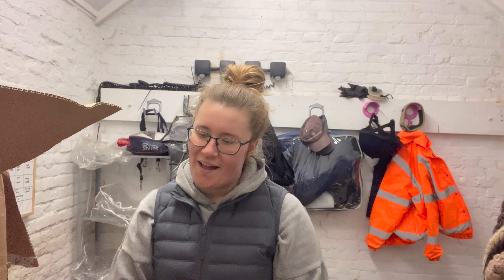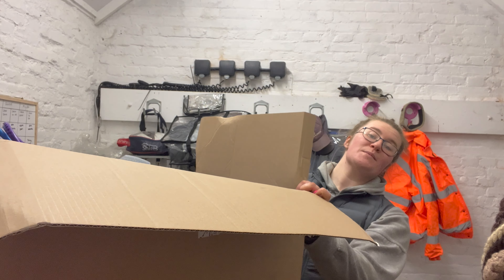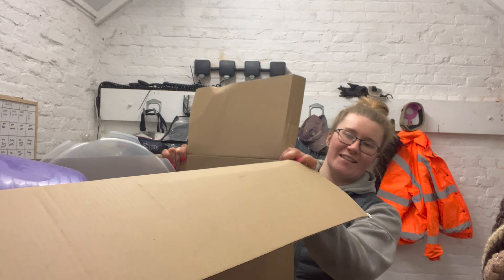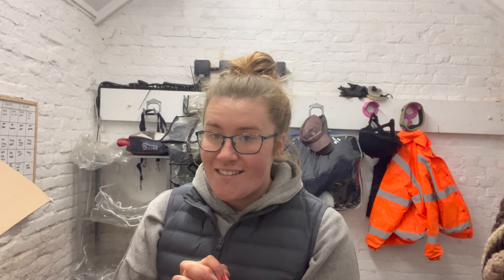Hi everybody, welcome back to a new video! I'm so excited to be working in collaboration with Country and Stable to bring you quite a few exciting videos over the next coming months with some goodies they've sent me in this absolute journal box. I thought I'd do a little unboxing haul of everything they sent me so you know what's coming up. Thank you so much to Country and Stable for collaborating with me and doing some product reviews. Let's get into the video!